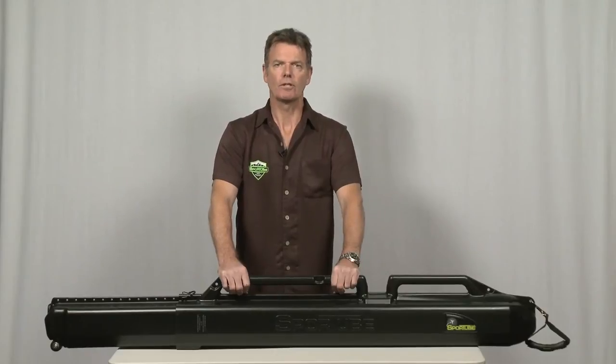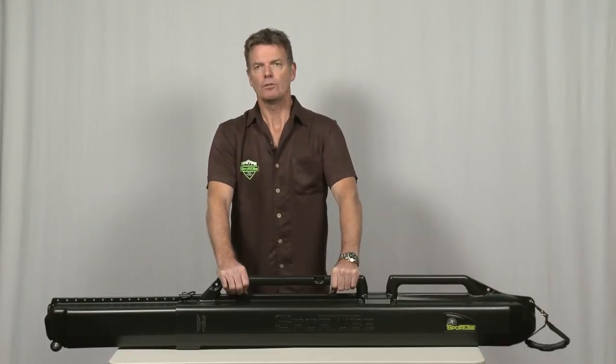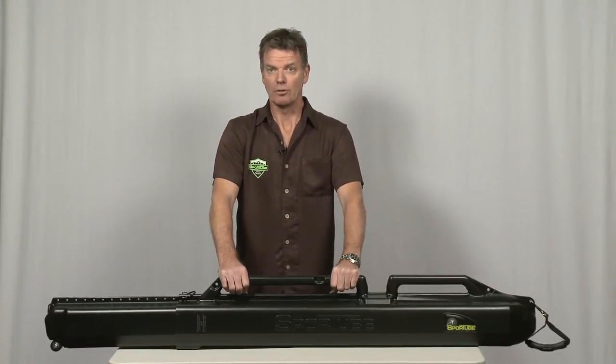Don't be surprised if your customer comes in looking for a SportTube for an alternative sport, such as protecting equipment for spearfishing, water skis, kayak or SUP paddles, or model aeroplanes, just to name a few.